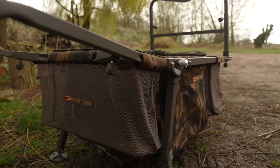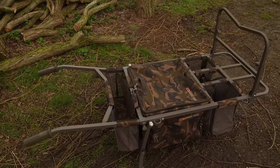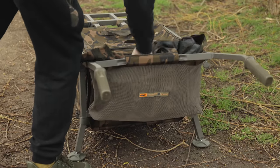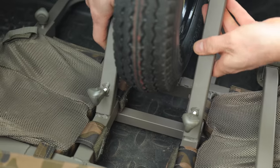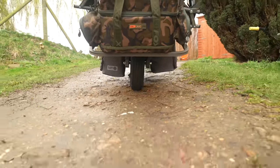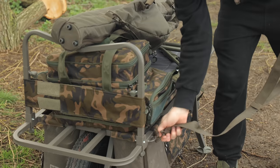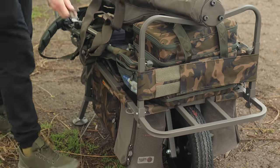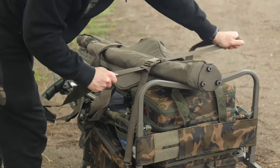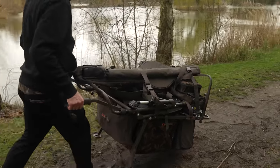Additionally, there is a large removable mesh storage pocket behind the underbarrow bag, perfect for clothing, bait and many additional tackle items. Other features of the Transporter include a quick-release wheel system with improved pneumatic tyre, swivelling mud feet with spiked bases, and it comes supplied with two universal Barrow straps that fit to the Barrow via looped attachments on the frame. These straps are both safer and more secure than standard bungee straps.